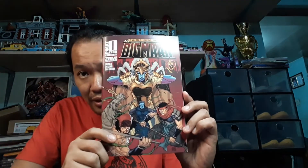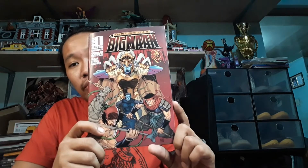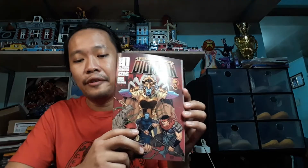I'll be selling this for 150 pesos. There's also an alternate cover — this is limited to 50 copies — with a cover by John Marsoriano, who is an original illustrator for Digmaang Sanlahi. So he has an alternate cover for issue 2, also 150 pesos. If you buy both, it's 250 pesos.